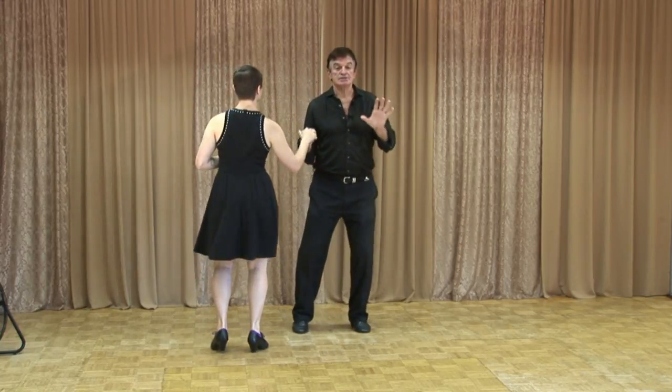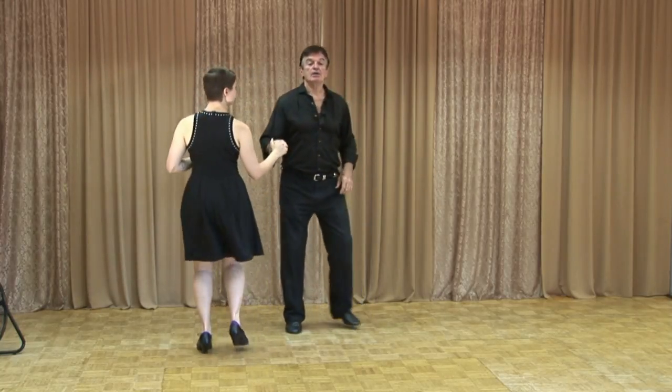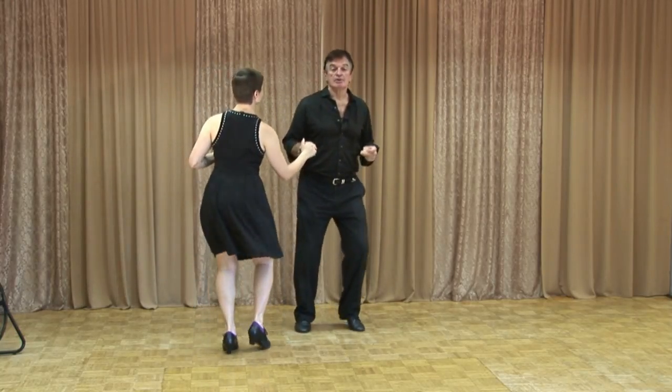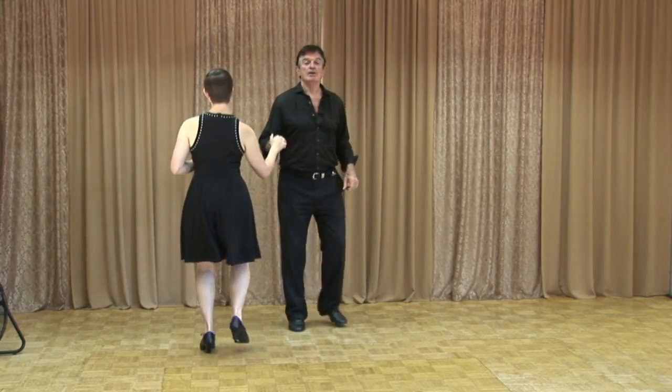So now you're nice and stable. One, a-two — you get stable, then just a quick change. Stable, ba-ba, stable, da-da, rock, step, stable — rock, step. So practice that rhythm and feel yourself staying grounded.